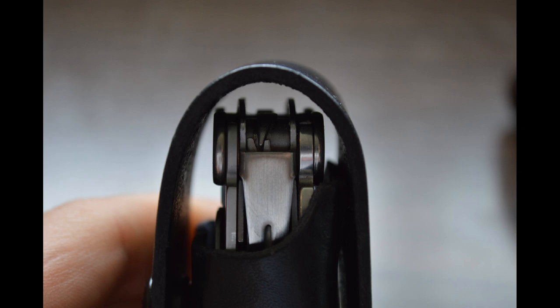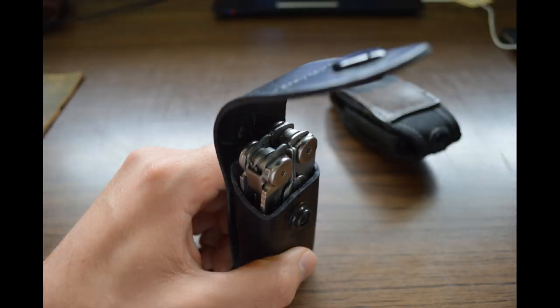The new sheath solved this problem. As you can see here, it fits nice and tight — there's almost no space between the top of the tool and the sheath, so it doesn't move around at all. It fits really well, and you can also see that the tool fits pretty snugly into the sheath.